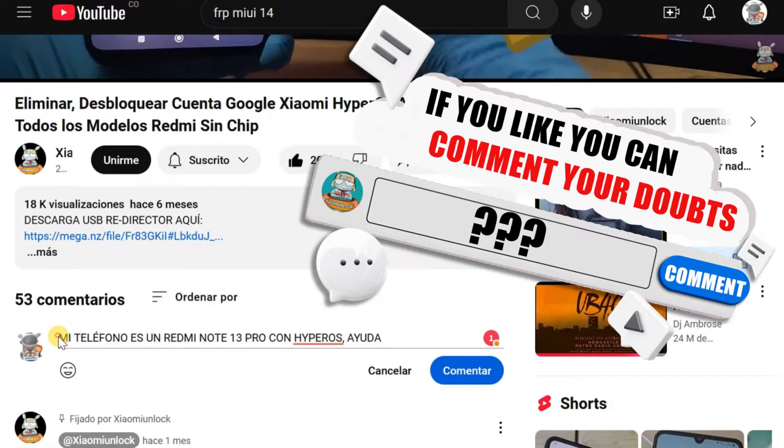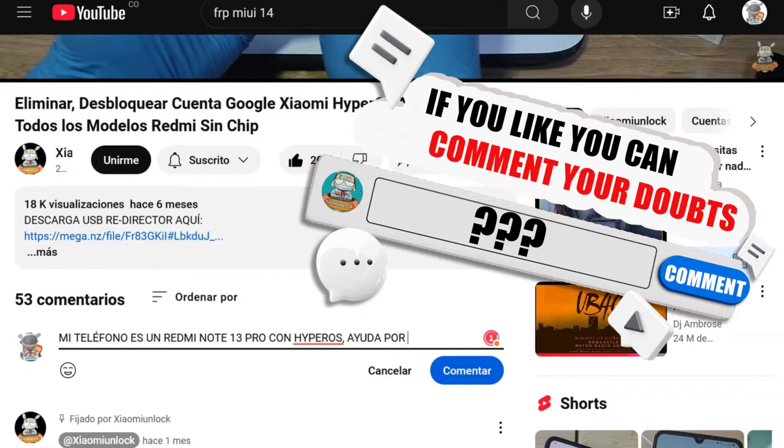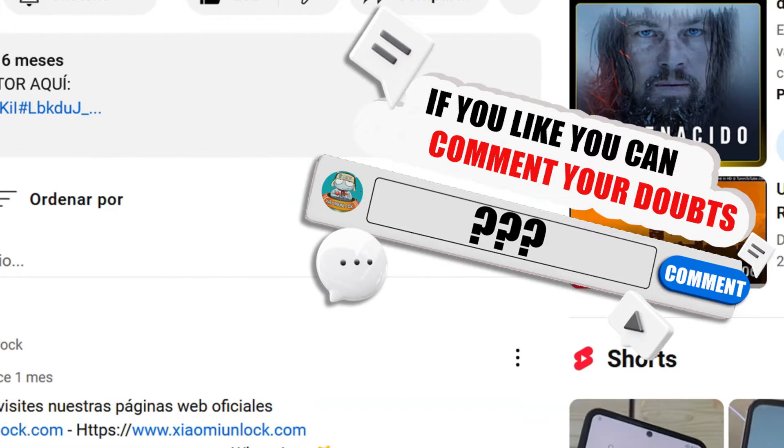And remember, if you have any doubts, questions, or if you need a tutorial for a particular model, don't hesitate to comment on this video. We are here to help you and will gladly answer. Comment without fear — we are here to solve your doubts. See you in the comments.